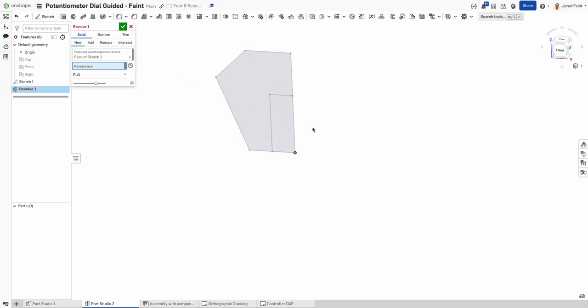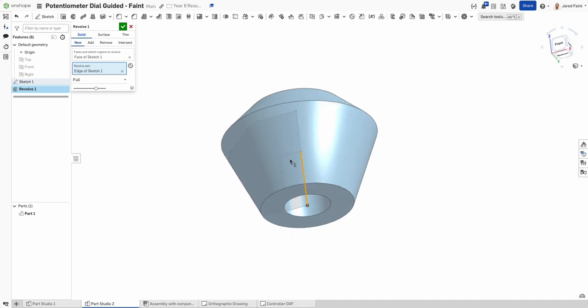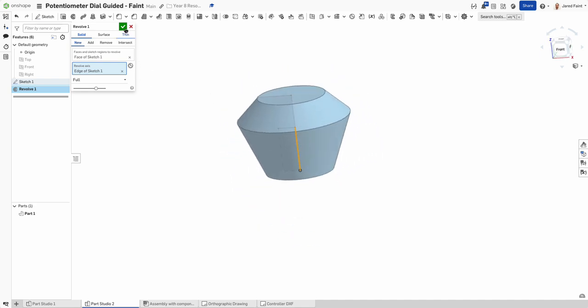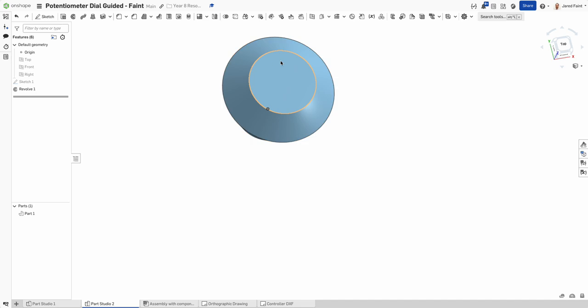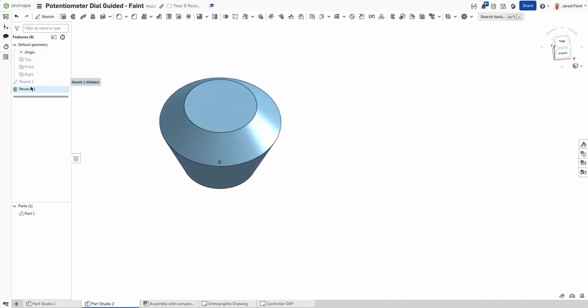Selecting the part to revolve and then the axis to spin around, we can already see the hole in the bottom, which is nice. Ticking that, we have the revolved knob shape, but leaving it like that is a little boring, so we're going to add some detail.